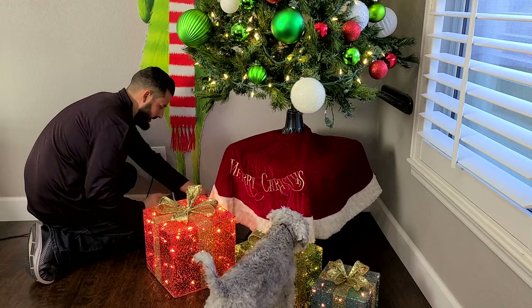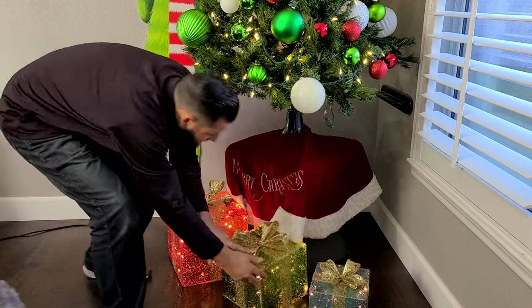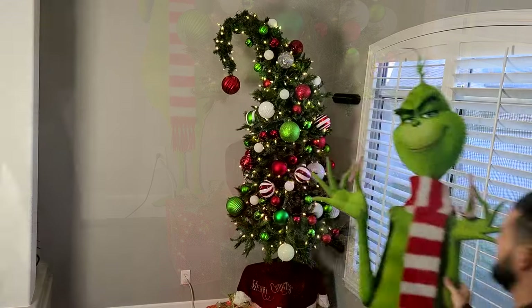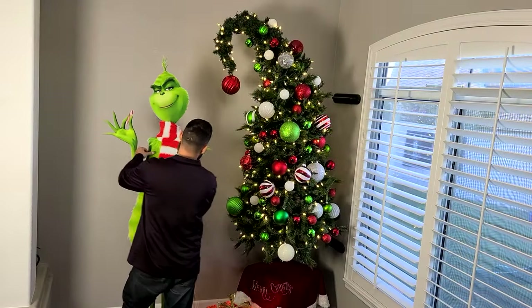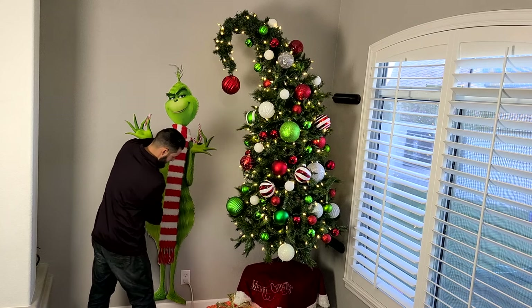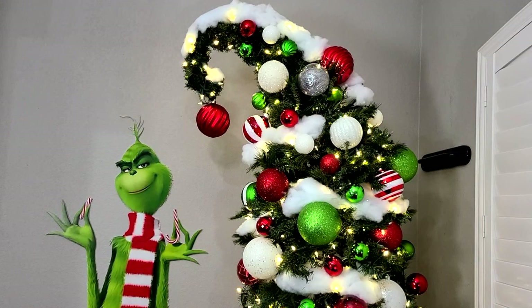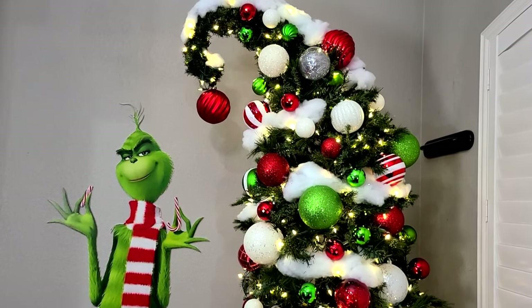We finish up this project by adding a riser to get some height, along with a tree skirt and some light-up Christmas presents. An additional item we use in our Grinch tree display is this custom Grinch cutout graphic — we found a high-res image online and printed it the size we needed. And there is our DIY Grinch Christmas tree.